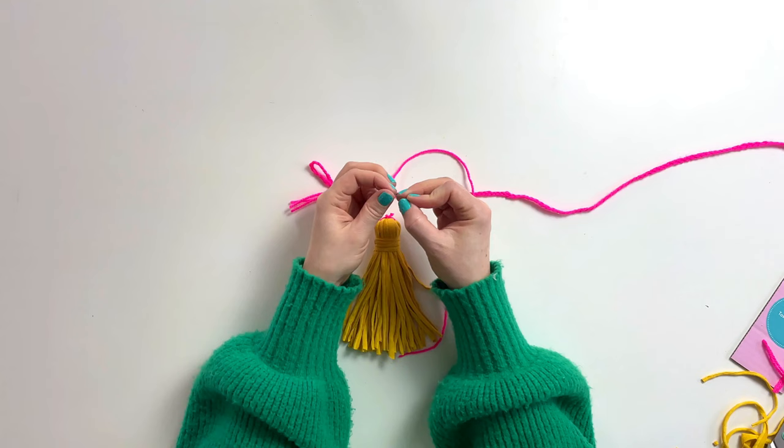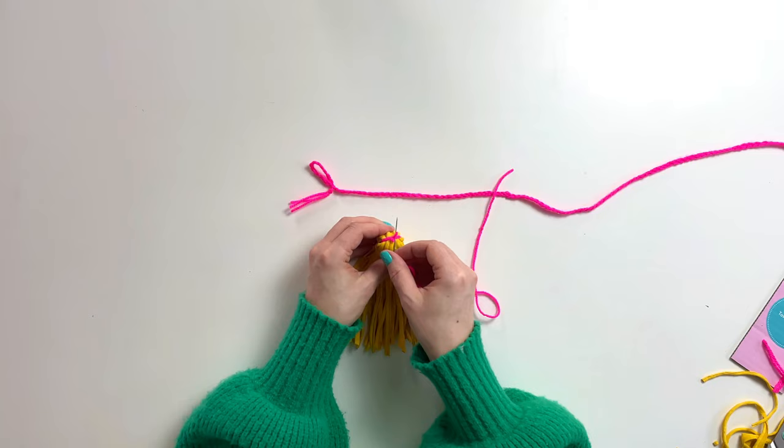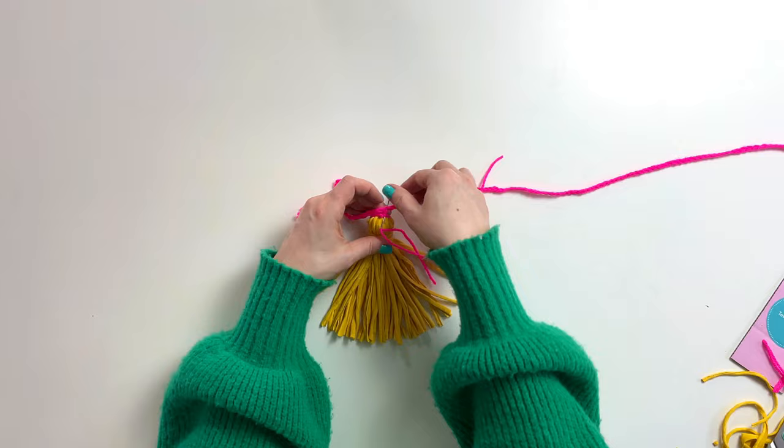Position your tassel where you would like to attach it. Using your embroidery needle and double knitting yarn, work a few over stitches. Carry the thread under the top of your tassel and then back around your hanging device. Repeat this process 10 times and cut away any excess yarn.